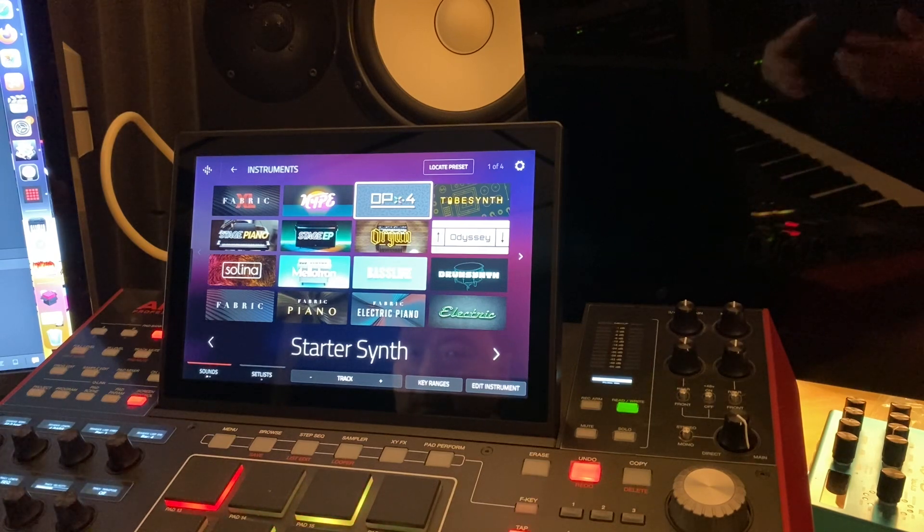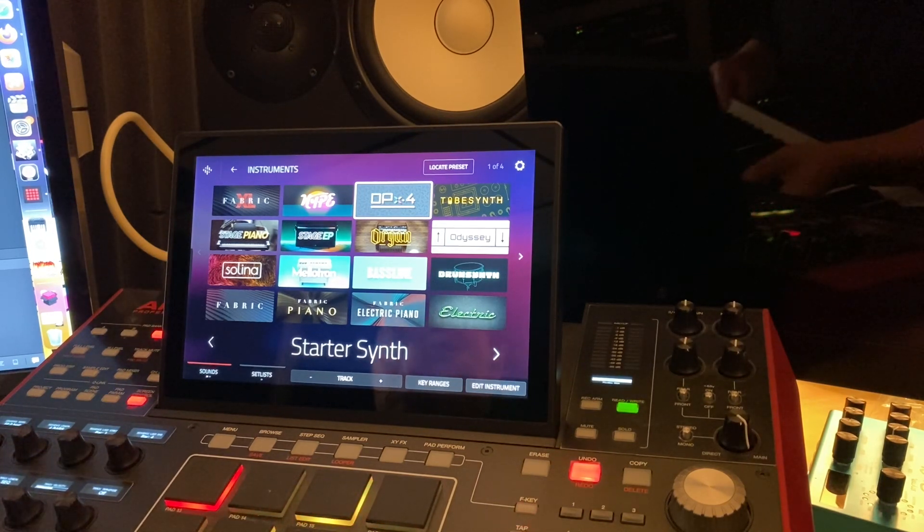First of all, kudos to Akai for the new browser — you'll see as I use this, it beats the old way of doing things. I'm going to show you the old way because you can still use the previous way of finding sounds, and I'll just glance through this.